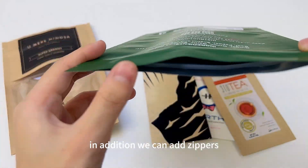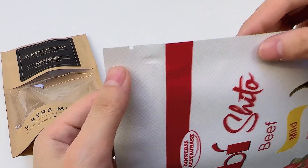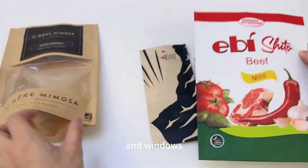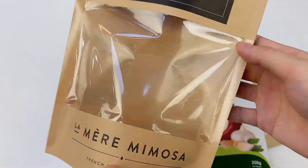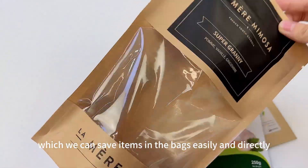In addition, we can add zippers, tail nodes, and windows on the bags, which allows us to store and view items in the bags easily and directly.